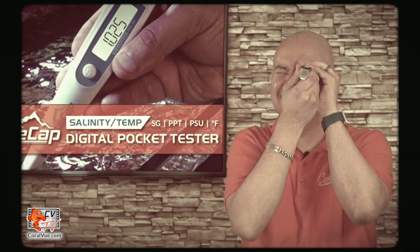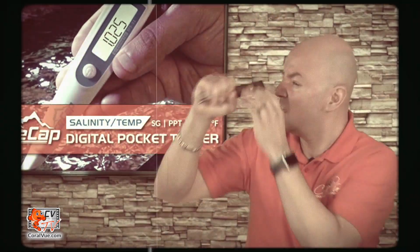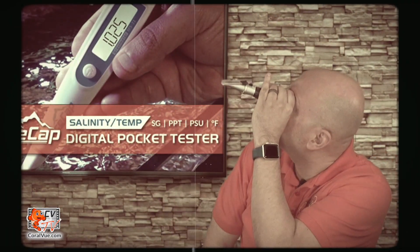Most hobbyists use a refractometer. Light will refract differently based on the salinity of the water. The problem with refractometers is that they are hard to read, only work in well-lit environments, and they need to be calibrated. Another instrument used for measuring salinity is a digital refractometer — it uses the same principle as the refractometer, but relies on a computer chip to do the reading for you.